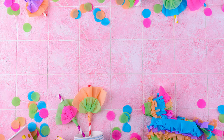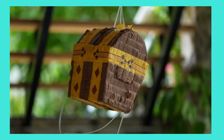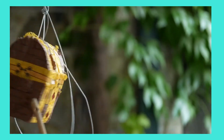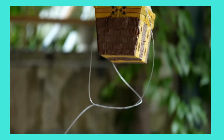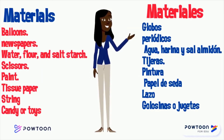The reason why I want to make this craft for Hispanic Heritage Month is because usually in Hispanic birthday parties, there is a piñata for the person whose birthday it is. La razón por la cual quisiera hacer esta manualidad para honorar nuestras raíces hispanas es porque usualmente en nuestras fiestas de cumpleaños, hay una piñata para el cumpleañero.